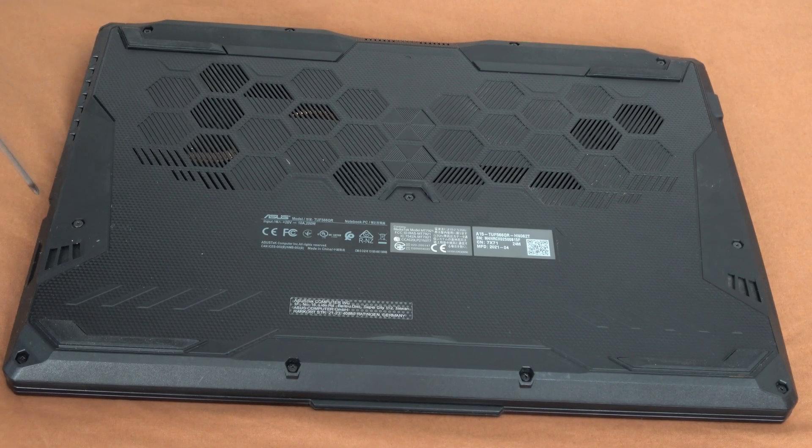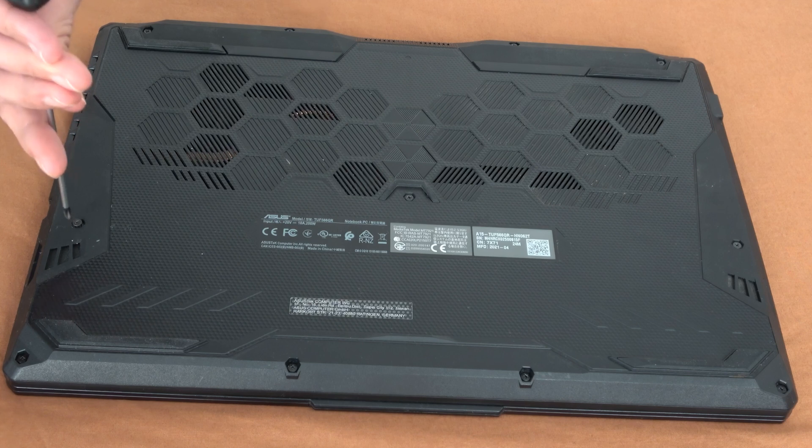Okay guys, let's start with the changing of the thermal paste on an Asus TUF gaming laptop.